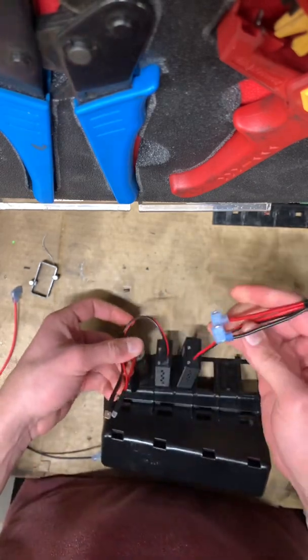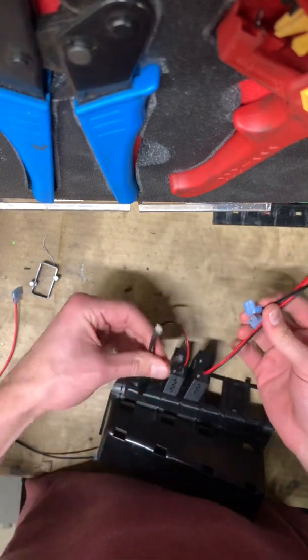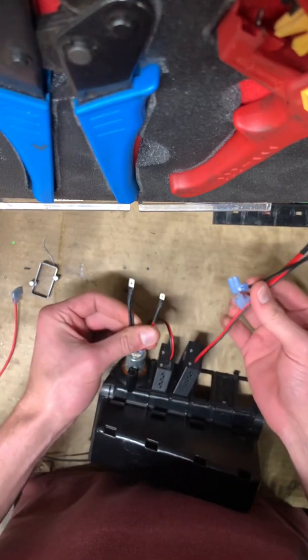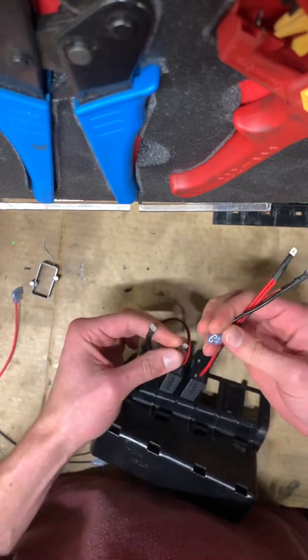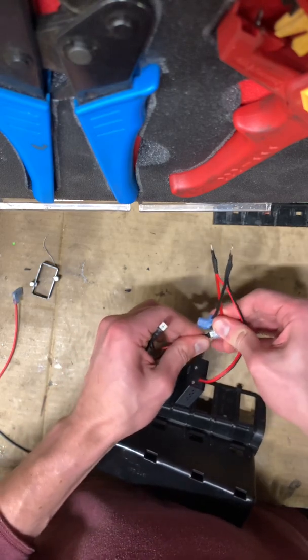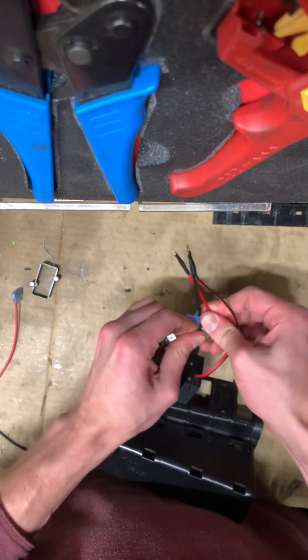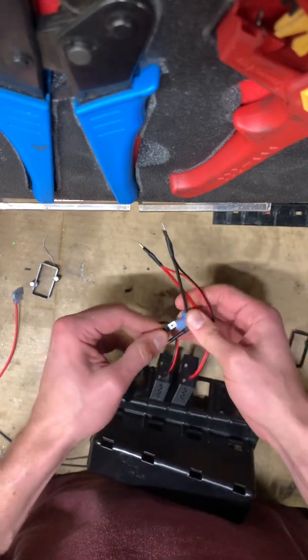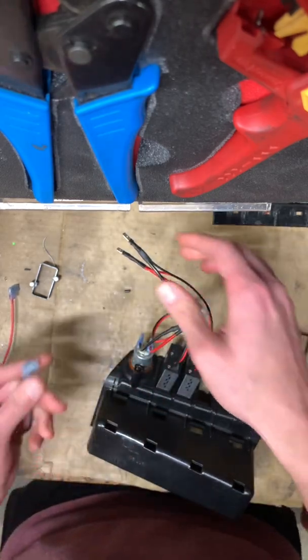Then you're going to take your other USB module and take the male connectors from this one and put it onto the female ones of the other USB module. Make sure you're getting the right polarity. I'm just putting them together loosely, but make sure they're all the way snug when you put it together.